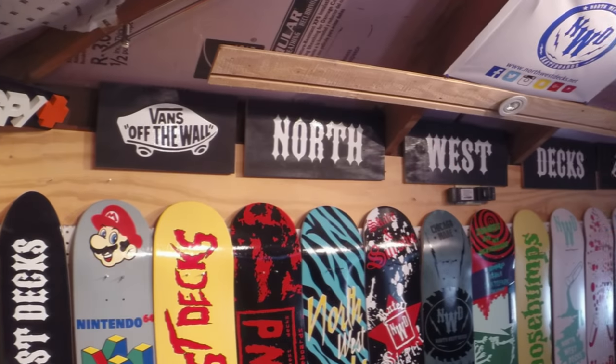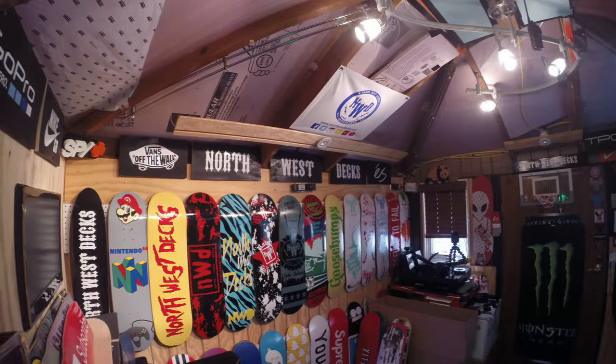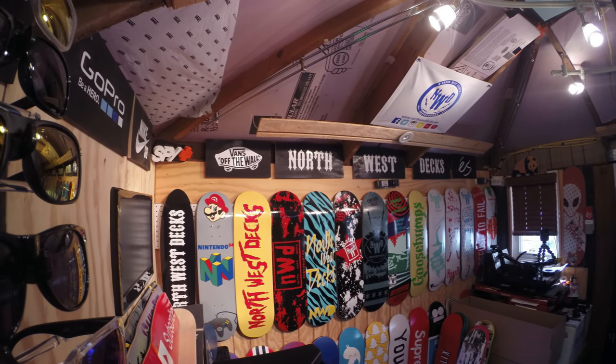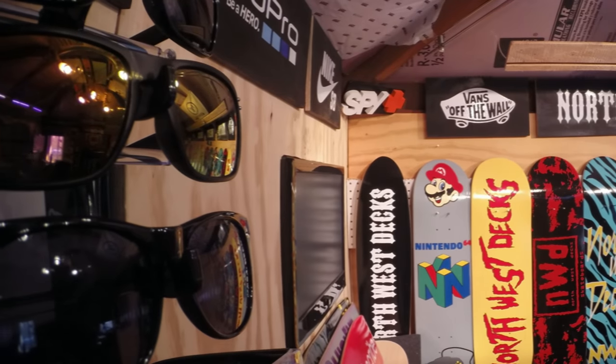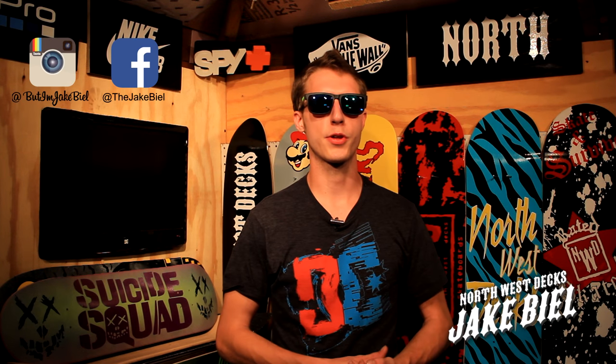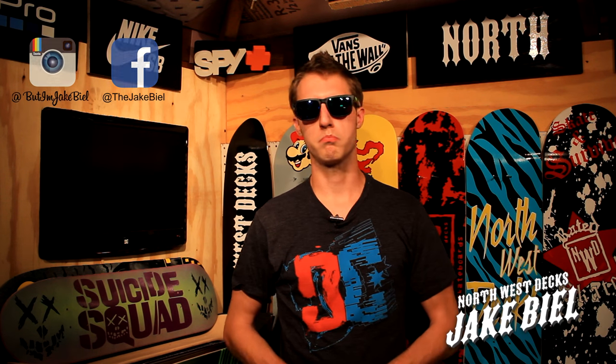Today we're making a Wiz Khalifa skateboard deck. What's going on everyone? It's Thursday at Northwest X. Today we're making a Wiz Khalifa skateboard because I really wanted to do something that had some gold on it, and I thought Wiz Khalifa on a black skateboard would be pretty cool. So let's go check it out and see how I made it. Let's go do it!